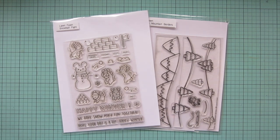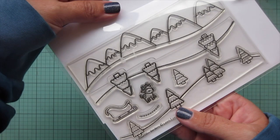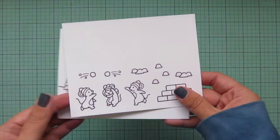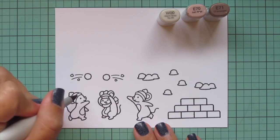Hey friends, it's Kristi. So excited to be back with you on the Lawn Fawn YouTube channel. Today I'm going to be making a card using Snowball Fight and Over the Mountain Borders. I've stamped my images on two panels of Spectre Noir Ultra Smooth Premium White Cardstock with Jet Black ink and I'll be coloring with my Copic markers.